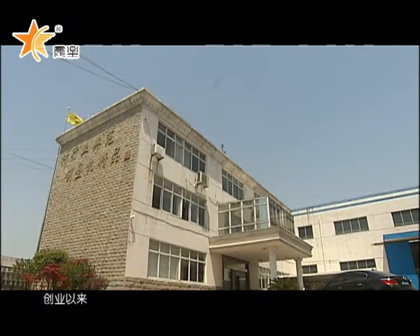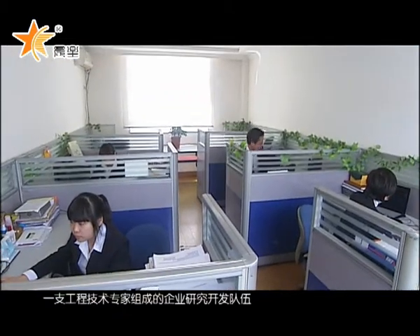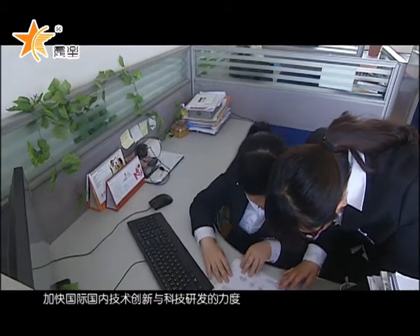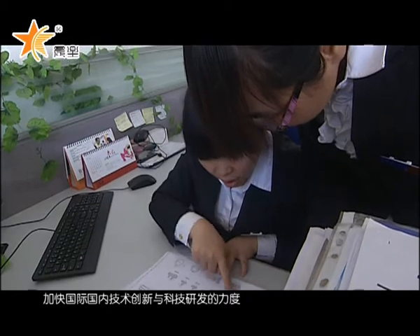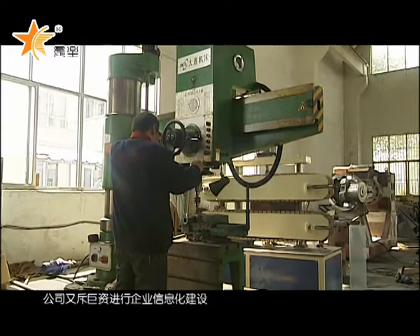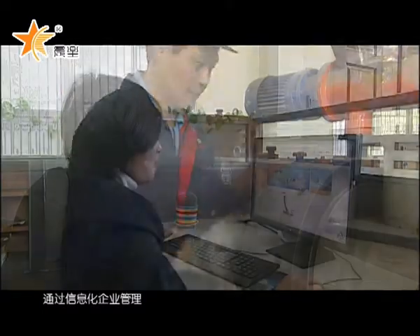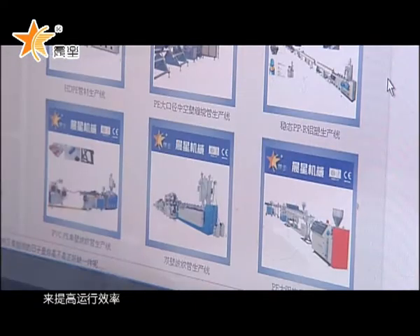Since its establishment, Chen Xing Machinery has trained an R&D team composed of engineering technology experts, enhancing international and domestic technical innovation and R&D strength, as well as improving product technology content. In addition, the company has invested substantially in enterprise informatization construction, striving to improve operation efficiency via information management.